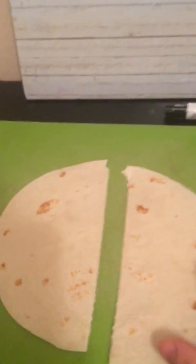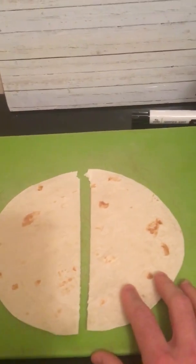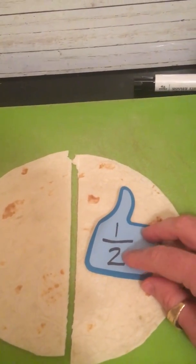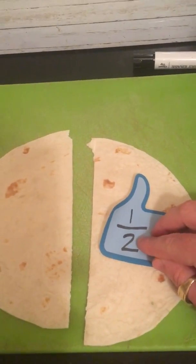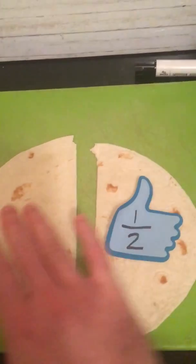Are my pieces exactly equal? Yes — I tried to get them to be. So this is a one-half sized piece. Just to review my fraction: this is called a numerator, this is called a denominator. The denominator tells me the size of my pieces, so this is a half-sized piece. The numerator tells me how many pieces I'm talking about.